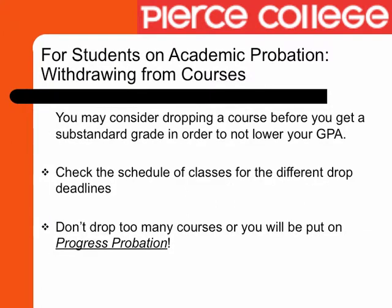For students on academic probation, you may consider dropping a course before you get a D or F grade in order to not lower your GPA. Check the schedule of classes for the different drop deadlines. You may or may not be eligible for the withdrawal to be noted on your transcript, and you may or may not be eligible for a refund. Don't drop too many courses or you will be put on progress probation.